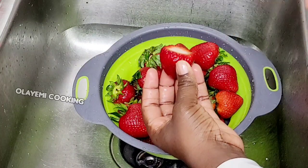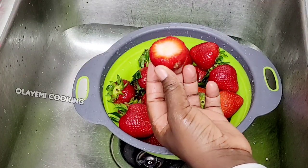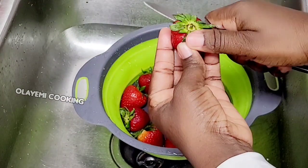I'll start by cutting off the leaf from the strawberry, then we move to the next step.